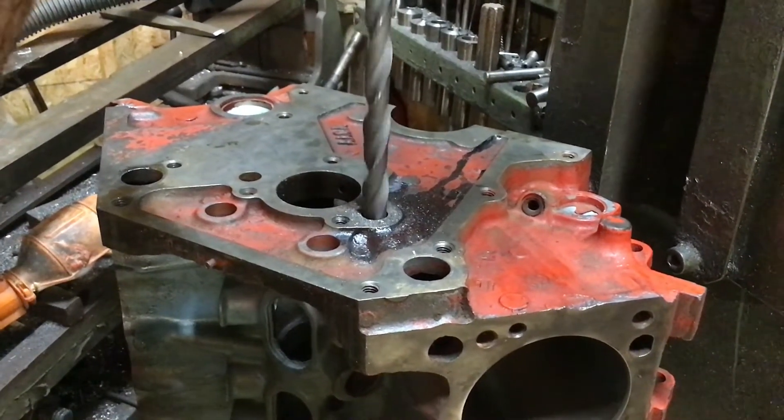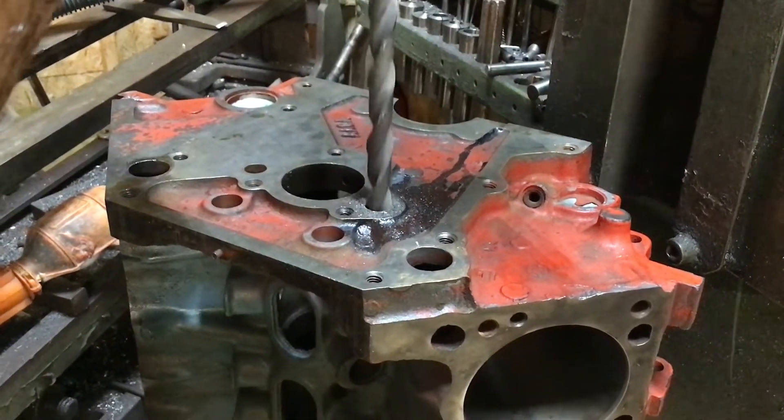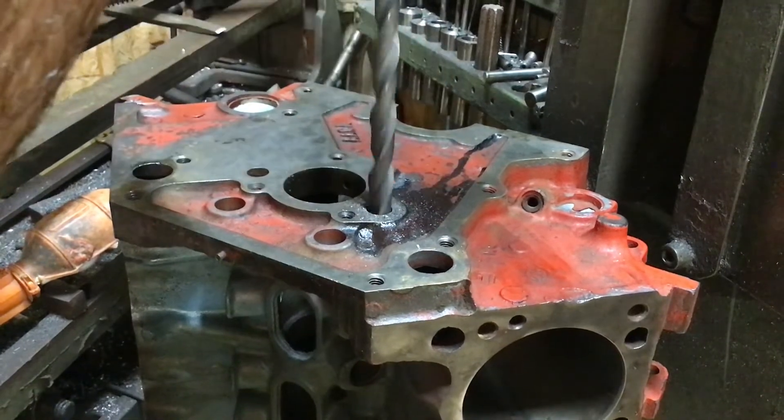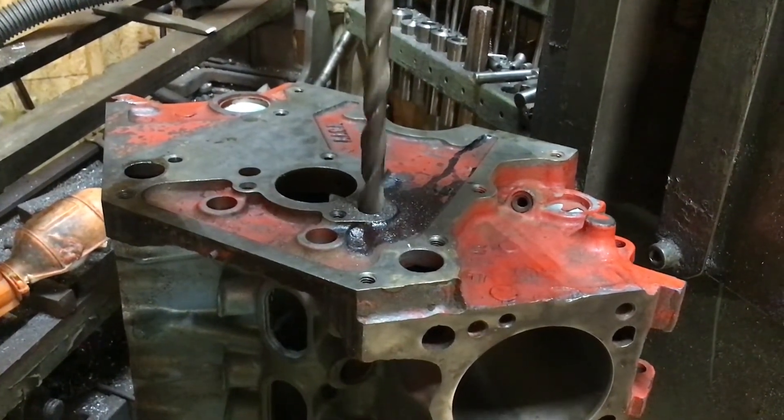One thing I forgot to mention: when you're flipping this block around, if you're an old guy like me you can get confused. That's what the black paint is for — I painted both ends with a little bit of black paint so I'd know I'm in the right gallery.